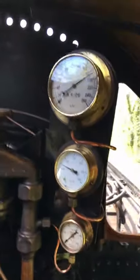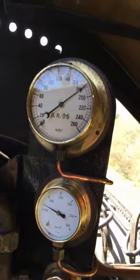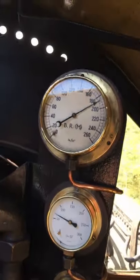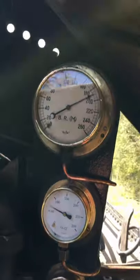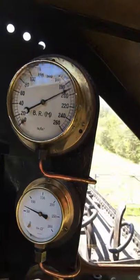So although we're using all that steam to operate the engine, the boiler is making enough steam to keep pace with it. The boiler pressure has stayed almost exactly the same, because the draught through the fire — caused by the exhaust steam going up the chimney — is making enough heat to replace the steam we've been using.